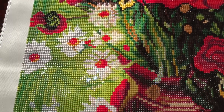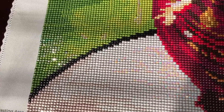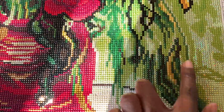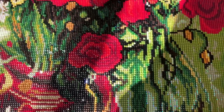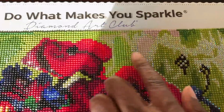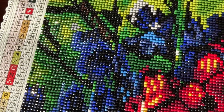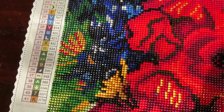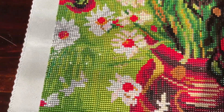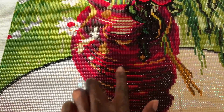The ABs were everywhere — all over this table as you can probably see them sparkling. There were ABs in this green section in the background, ABs up here, ABs in this blue section, and also a few ABs in the daisies. And there are ABs in the vase as well.